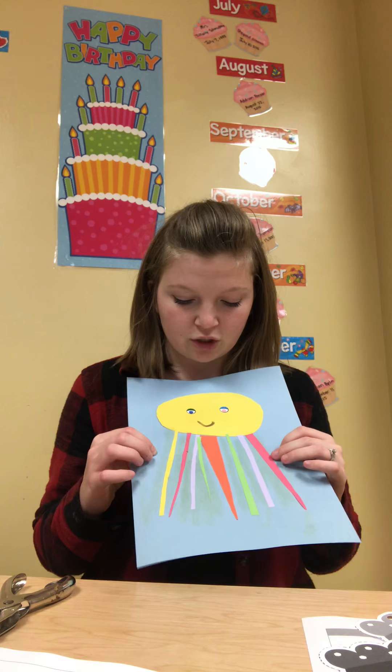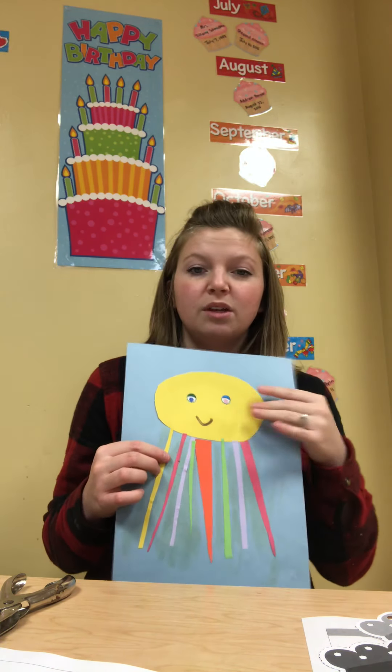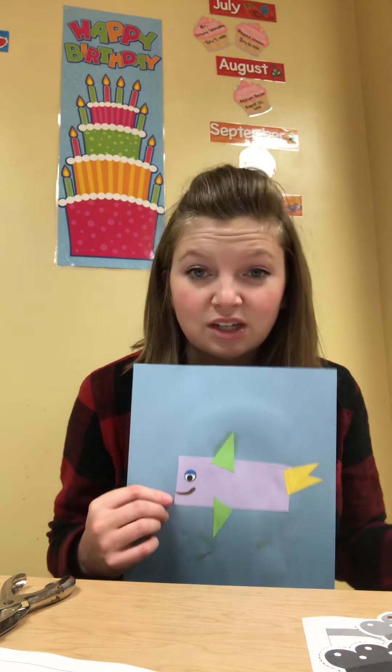So what kind of sea creature does this look like? What kind of sea creature did we make? Mine happens to have 1, 2, 3, 4, 5, 6, 7, 8 tentacles or legs, right? So what do you think that is? Maybe an octopus? I wanted to show you guys what other things you can do with the shapes — you can make some sort of fish or any sort of sea creature you want.